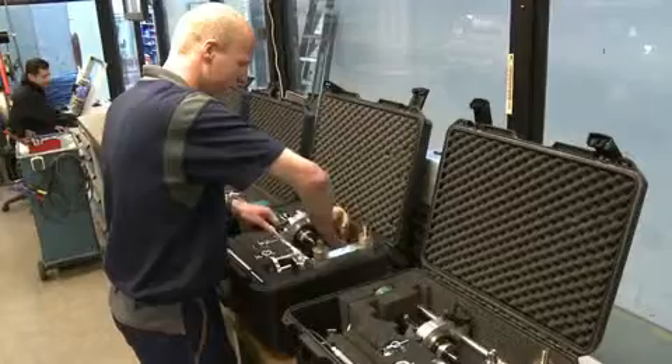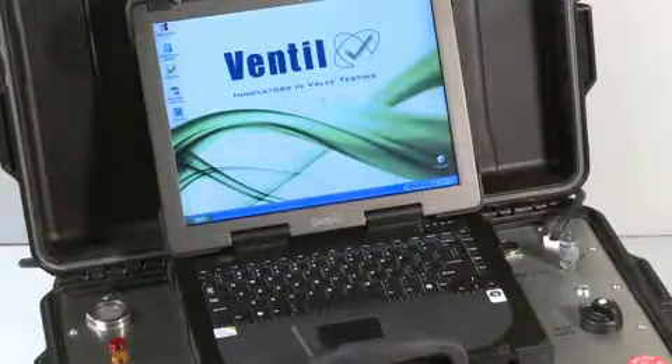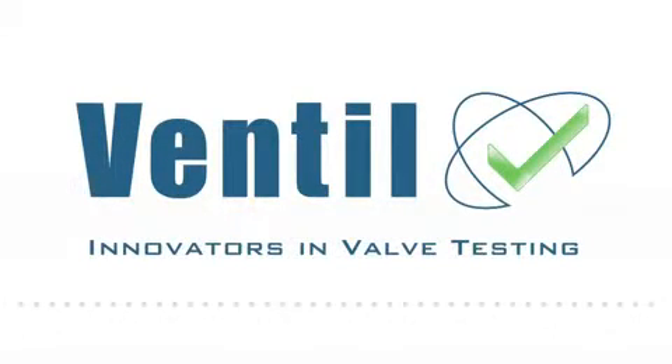Please contact the Ventil sales team for detailed information, availability and pricing. Ventil — the innovators in valve testing.